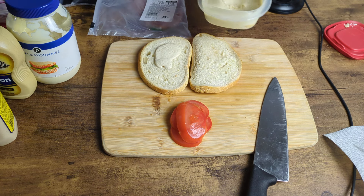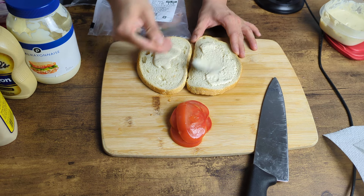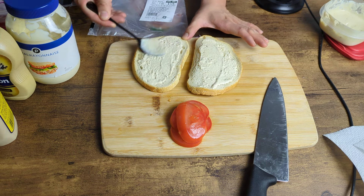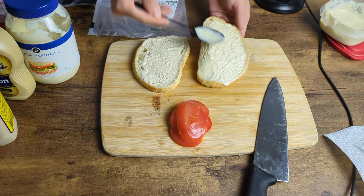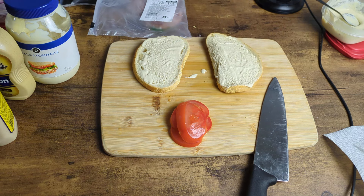I don't know how mayo-y you like it, how mustard-y you like it, how spicy horseradish-y you like it. For me, the horseradish is critical — it just goes so well with roast beef. We don't even need a knife; we're doing a spoon here, spooning it all the way. Everywhere — boom, that's it.